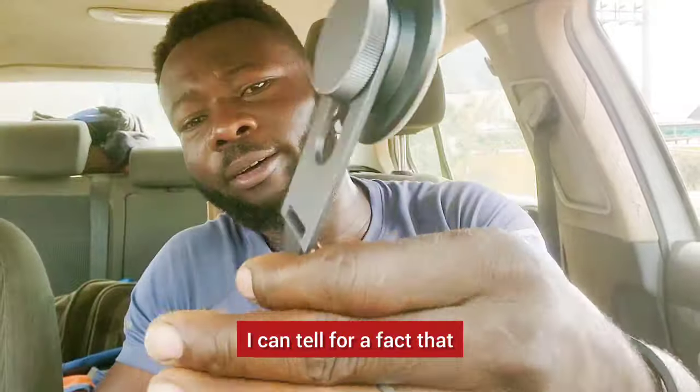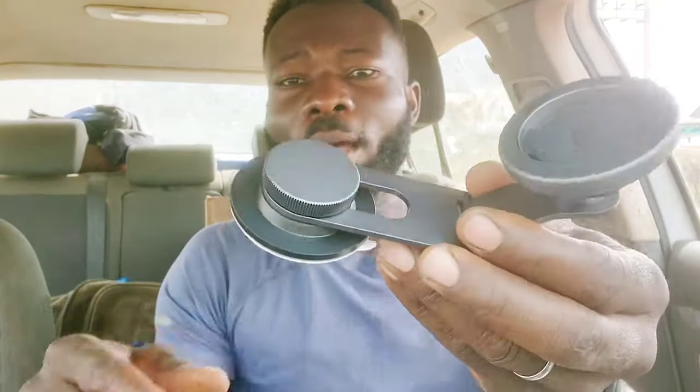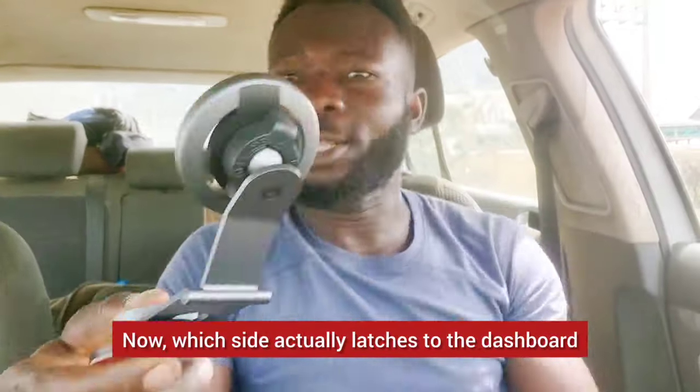Now it moves normally all over the place. We've got another challenging part — which side actually latches to the dashboard? Is it this side or that side?